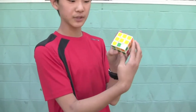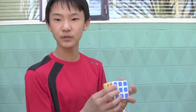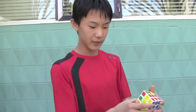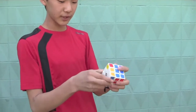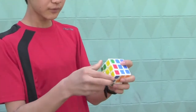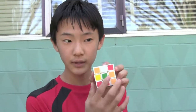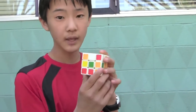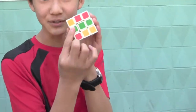I'll teach you the algorithm and show you the different cases. If you've got the case where you only have one center and no edges, you'll have to do the algorithm three times. If you have two adjacent edges, you only have to do it twice. If you have a horizontal line, you only have to do it once.